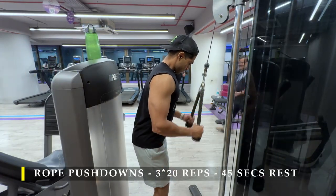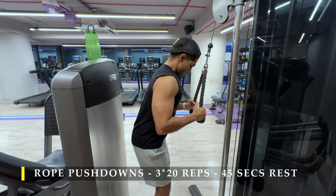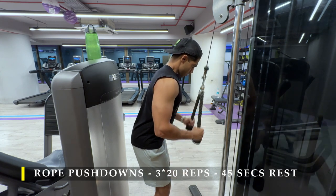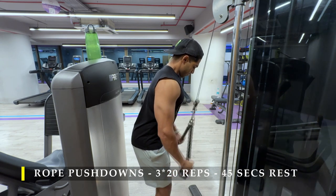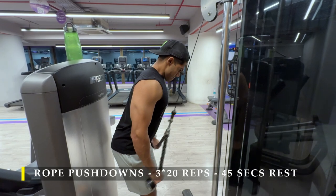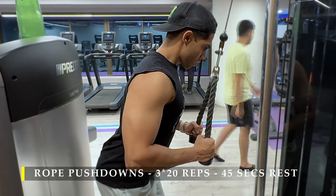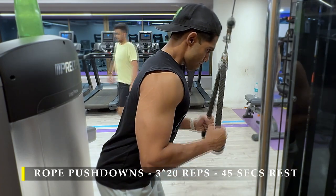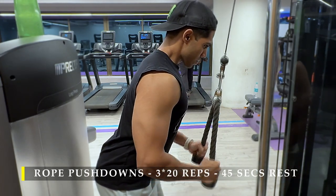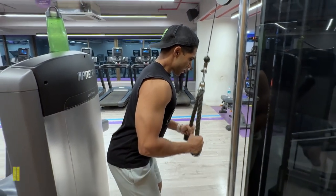We then move on to rope pushdowns — three sets of 20 repetitions. As you can see here, focus on getting full contraction and full stretch. Load heavy but make sure your shoulders and traps are not taking over — keep the focus on the tricep. After watching this video back I realized there's more range of motion available that I've corrected in my next video: I should take my wrists much higher on the way up to get more stretch in the triceps on this exercise.